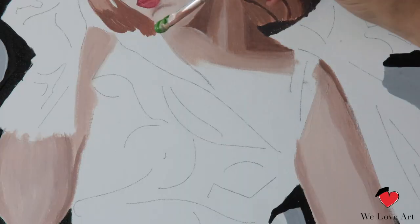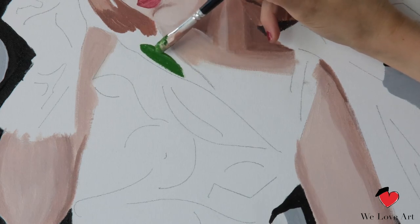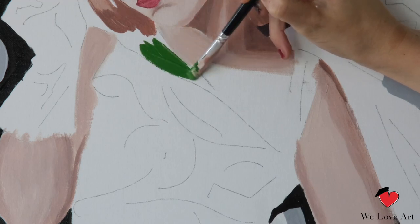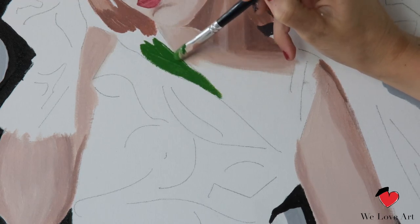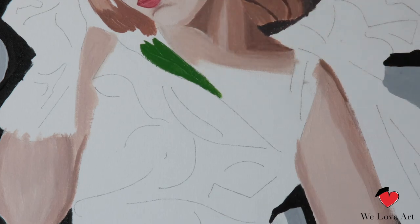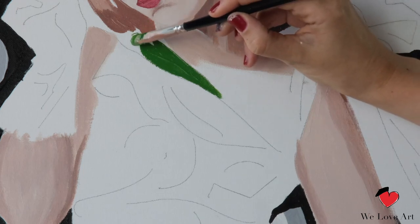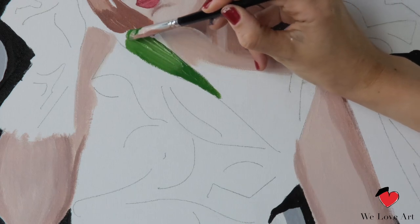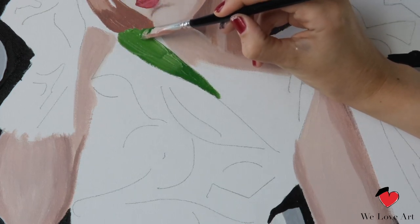Take your medium brush and start applying the base color. While we do that, we're going to keep an eye out on every color difference we see in the dress. Start to add more white to mark the color differences, which will later help us to place the darker outlines.